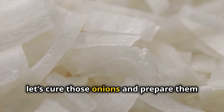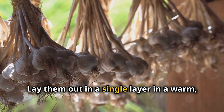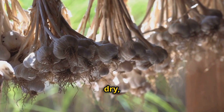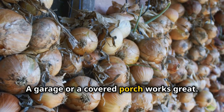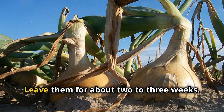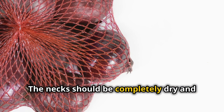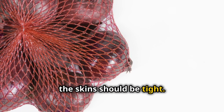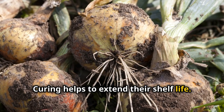Next, let's cure those onions and prepare them for storage. Lay them out in a single layer in a warm, dry and well ventilated area. A garage or a covered porch works great. Leave them for about two to three weeks. The necks should be completely dry and the skin should be tight. Curing helps to extend their shelf life.